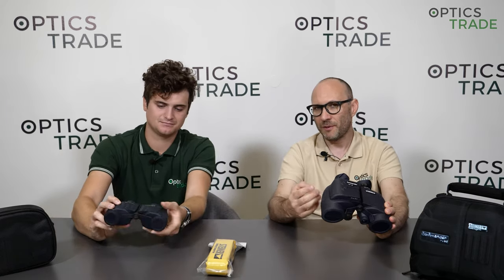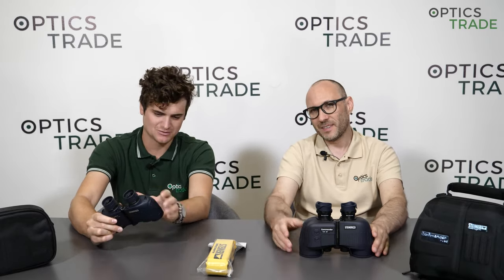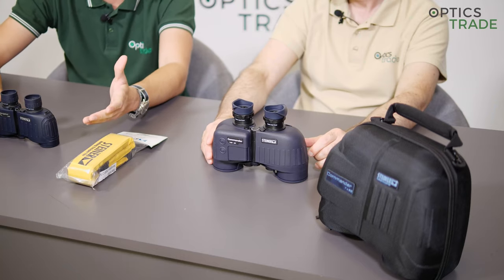The comfort of use is better with 7x50 because it has better eye relief and a larger eye box — the space where your eye needs to be to get a clear image. The 7x30 is a little more sensitive to eye position. So while 7x50 is more comfortable to use optically, when wearing them around your neck for a prolonged period, 7x30 is far more comfortable — it's about half a kilo, while the 7x50 is around 1 kilo. Also, if you have a compass compartment it usually adds 150 grams.